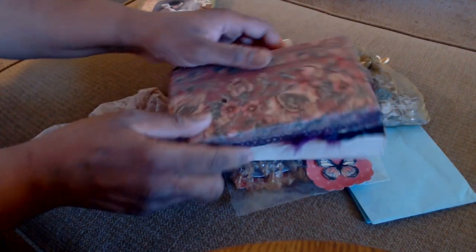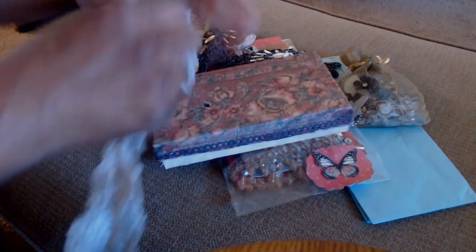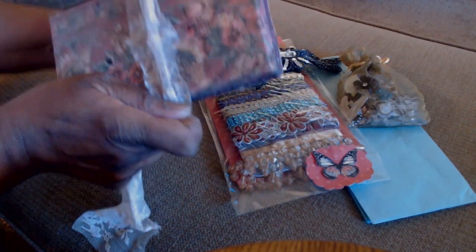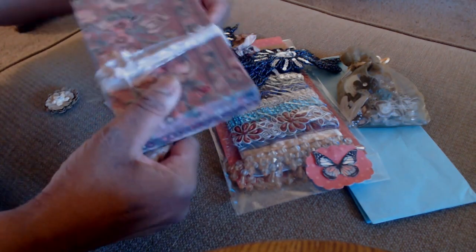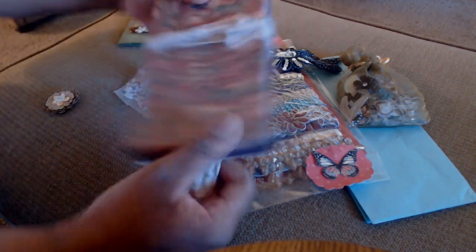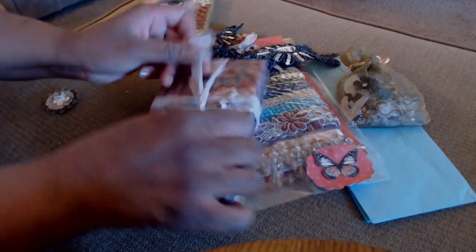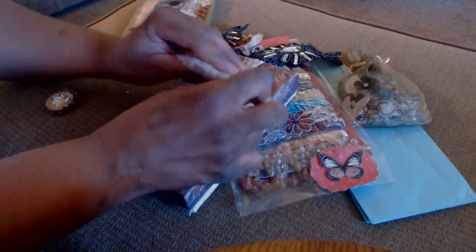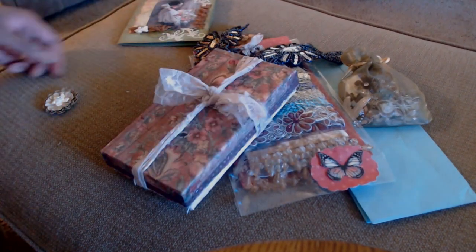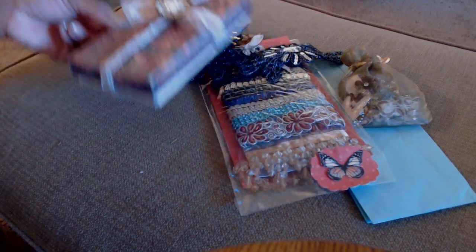I will just tie this back up in this kind of shabby bow, which she could use as well, and get it on here right in the journal if she chooses to — just gently tie it so it's not in a knot. Then I have another little flower embellishment that I'm going to stick on there, which she could also use.